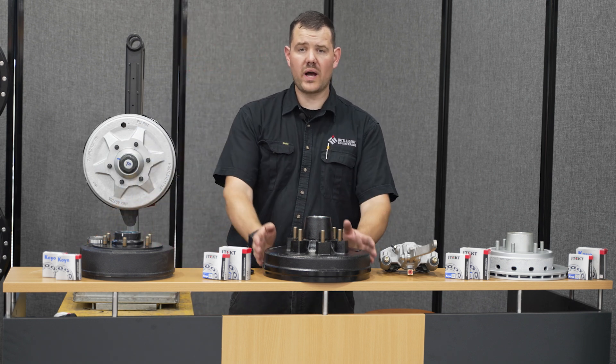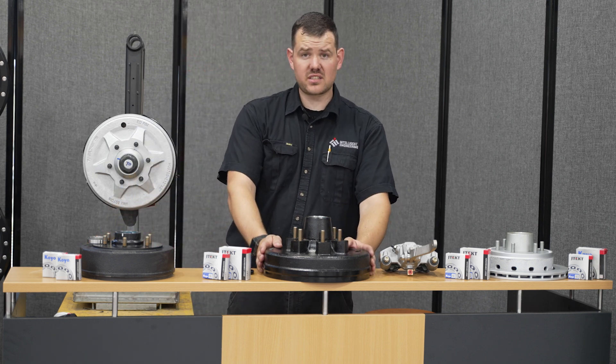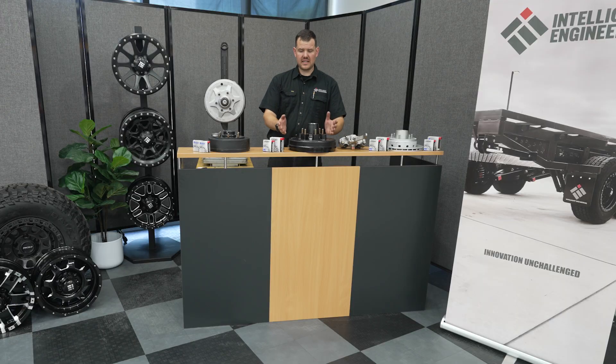Secondly, we'll be looking at the 12-inch brake systems. The 12-inch brake system is a little bit more robust, with a little bit larger braking capacity, as well as a larger bearing that will be used.